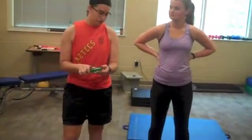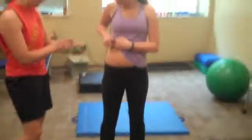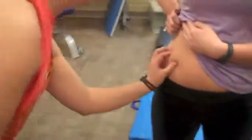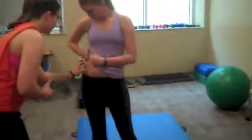Now we're going to take the suprailiac skinfold measurement. So Ashley, I'm going to raise your shirt. We're going to find the anterior axillary line, which is superior to the iliac crest. And we're going to make a mark. We're going to do a diagonal fold, which is going to follow the natural angle of the iliac crest. And here I get 15 millimeters. Now that Ashley's skin has regained texture, we're going to take a second measurement. And here, once again, I get 15 millimeters.